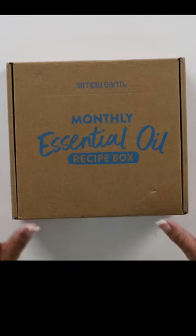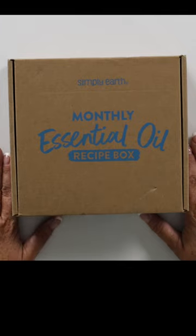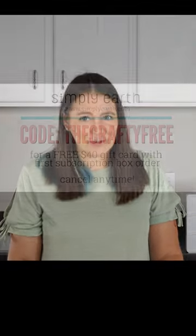It is a new month and that means it is time for our monthly essential oil recipe box from Simply Earth. But I did want to let you know of a coupon code that Simply Earth has given me to give to you.